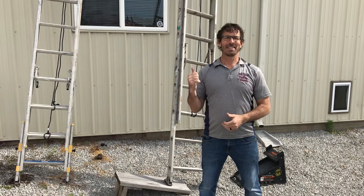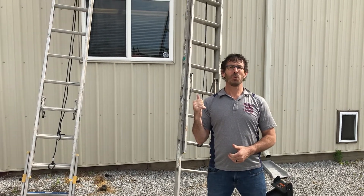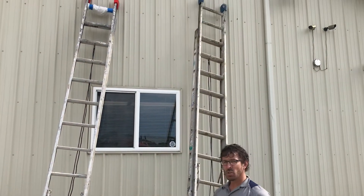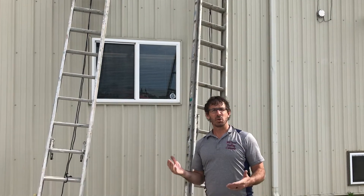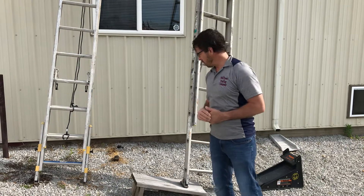So as you can see behind me, this isn't how we set them up and climb up them. I'm sure you already noticed — what in the world is that guy doing with ladders set up like this? So we are in our back parking lot, so we're going to create an uneven surface, and I'm going to first show you the ladder tool and what we use.